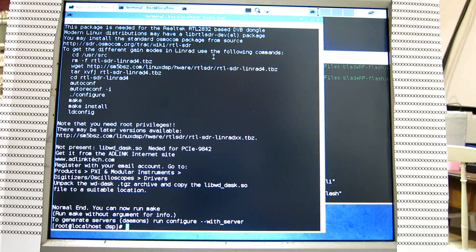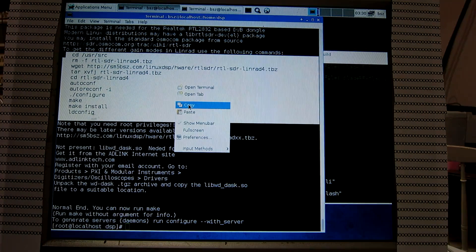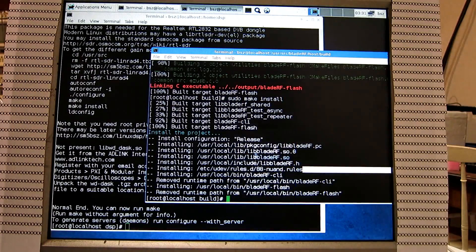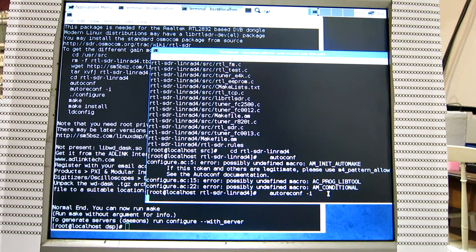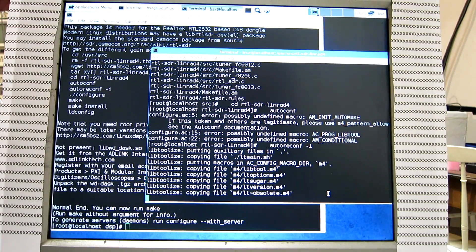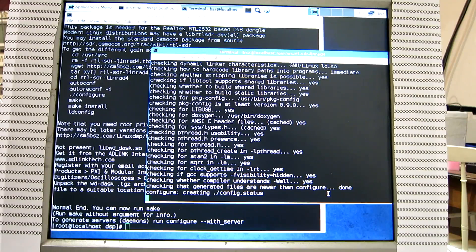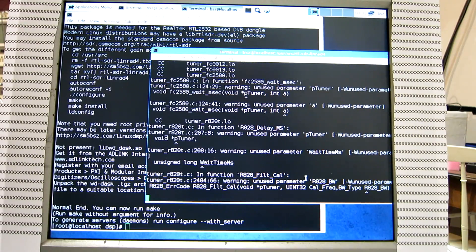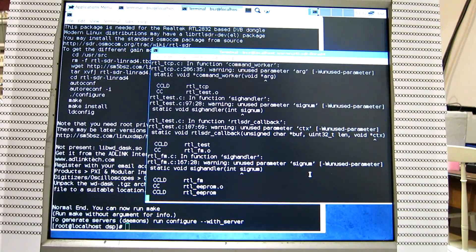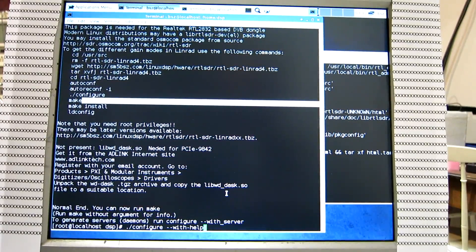The RTL2832 dongles are popular and quite good, so we need support for them. Copy and paste. It's again compilation from source code and everything is quite automatic. Back here, run config with help.